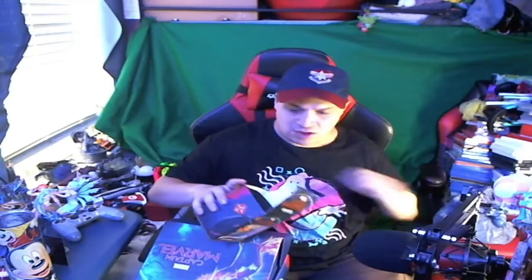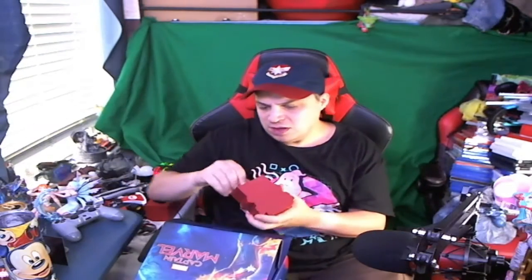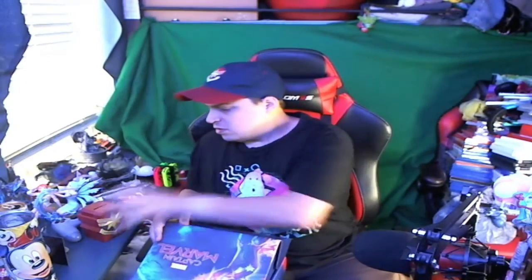Not only do you get the hat, but you also get a coin bank. It's kind of small, so if you're really into collecting a lot of coins it might not be ideal, but I think it's kind of cool to have a Captain Marvel coin bank sitting at your desk where you can just drop coins in.